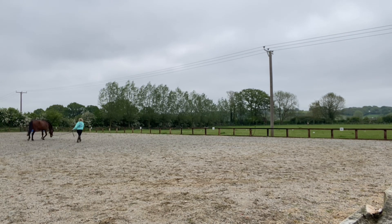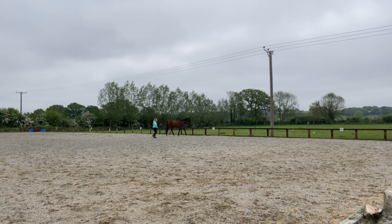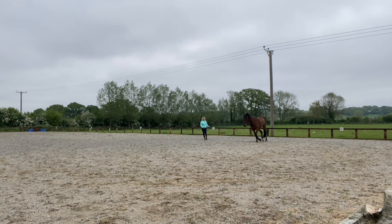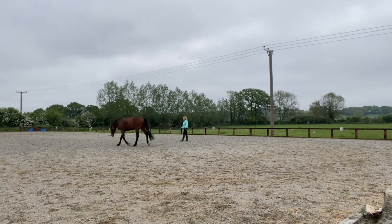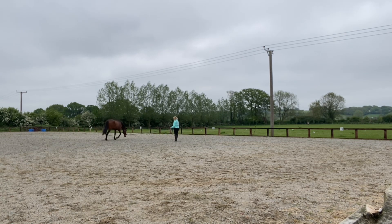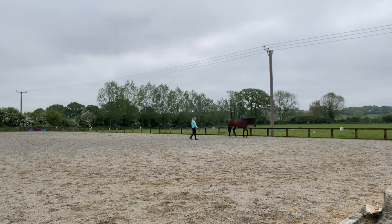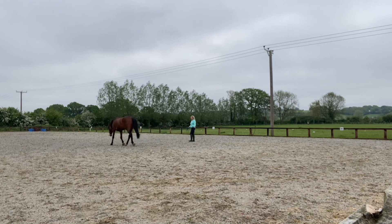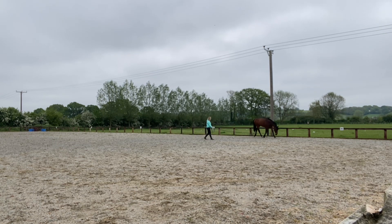Starting on the right rein - it's an odd one where we start to have a little bit more bend through the neck because he kind of relies on my contact a lot more on this rein. The other rein he doesn't need as much contact, and I presume it's because he's more balanced on that rein. So we end up producing less reflection in the neck. I'm really just testing the waters before I start to really push him on and get his hindquarters out on the circle more.